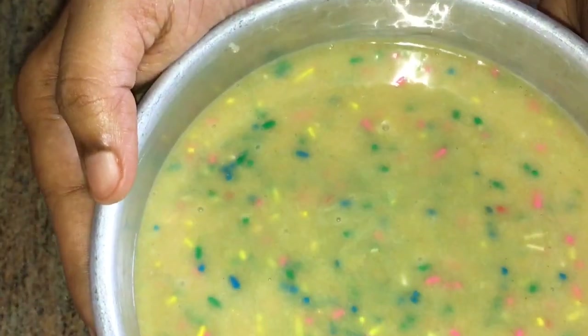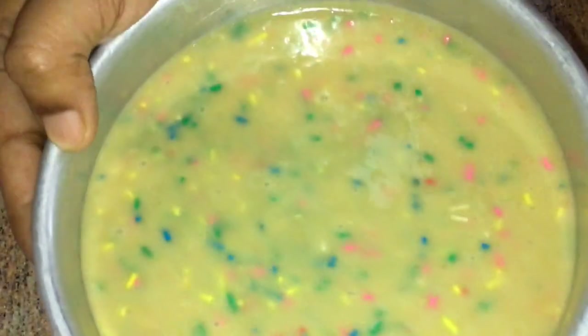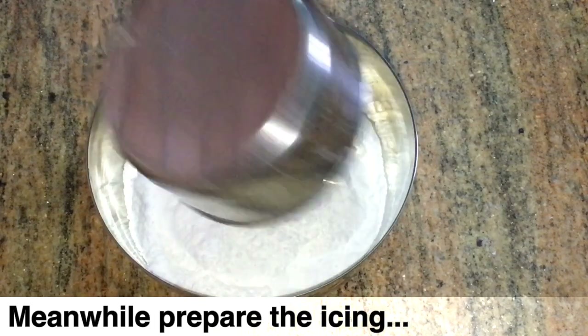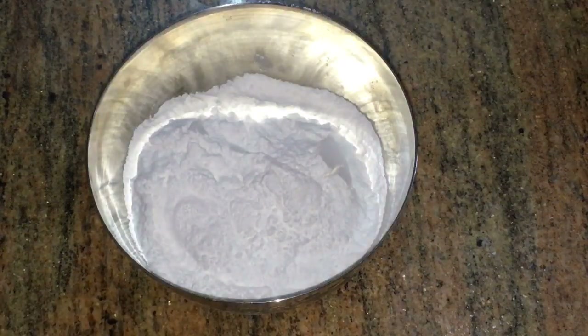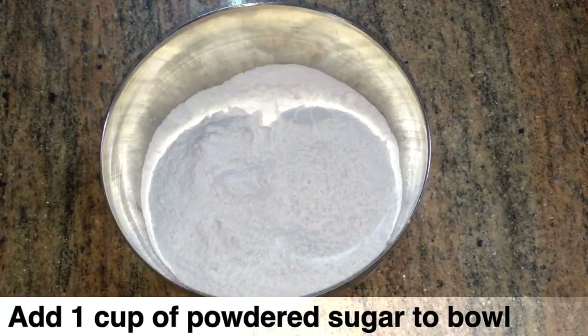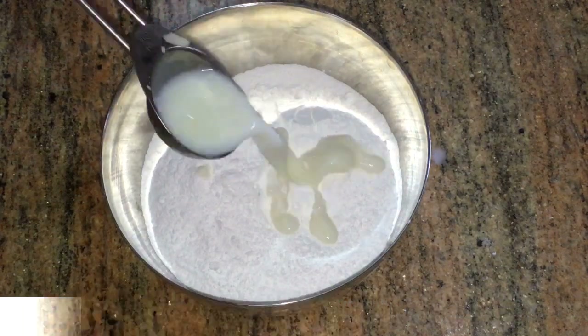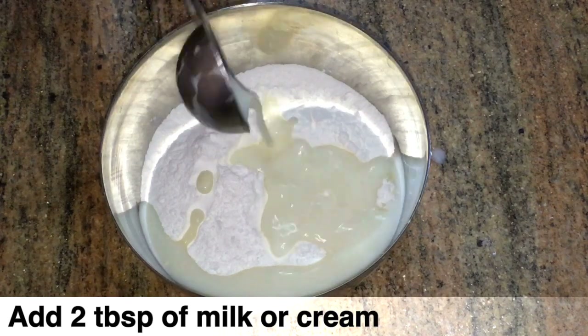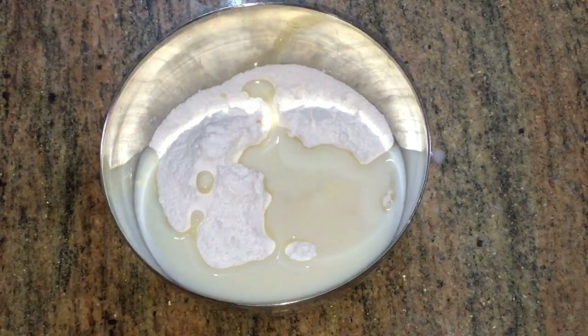We can make a sugar icing. Add 2 tablespoons of sprinkles. If you use cream, adjust for a thick or thin consistency.